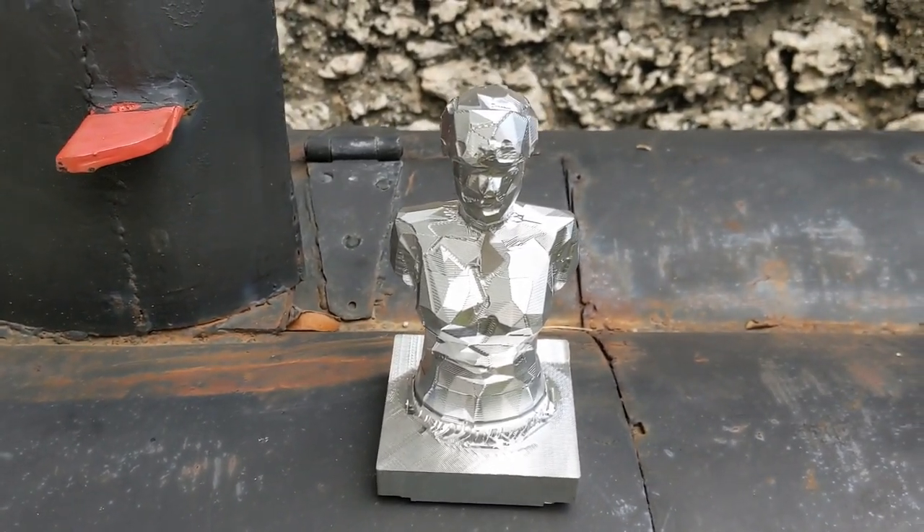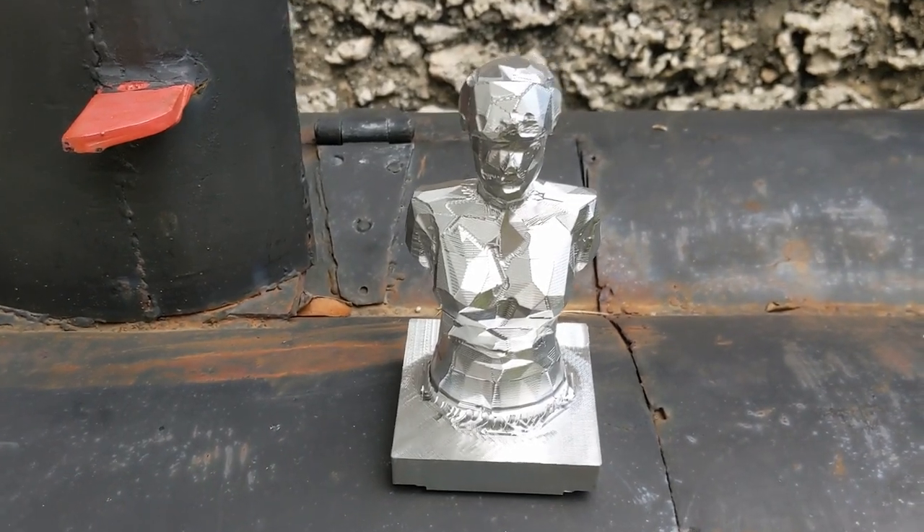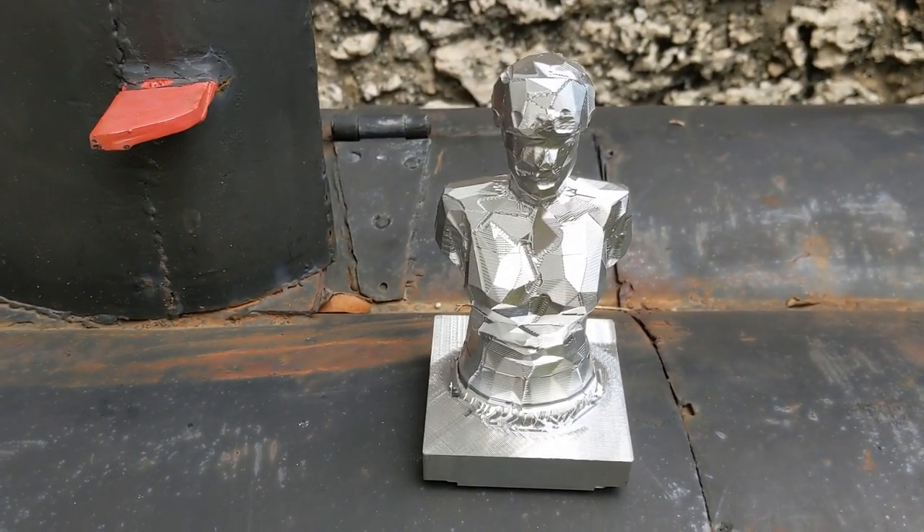Where else are you going to find an idiot who takes a finely tuned machine for producing consistent parts time after time and uses it to produce one-off pieces — iteratively improved one-off pieces of art for an idiot across the world? Just fantastic stuff.